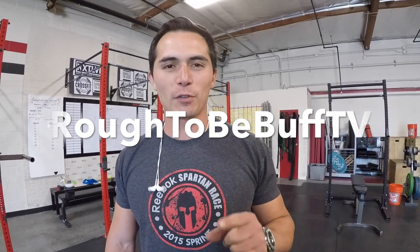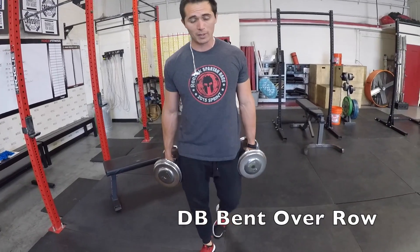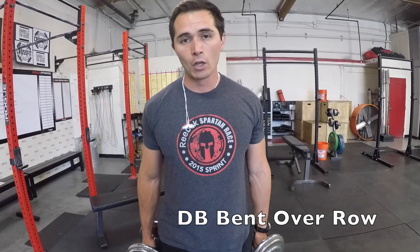What's up guys, KG, Rough to be Buff TV — we're back with another exercise tutorial. Today, we're going to cover the dumbbell two-arm bent over row, a different version of the barbell bent over row I covered a while back. A big part of this exercise is learning how to hinge in the hips.